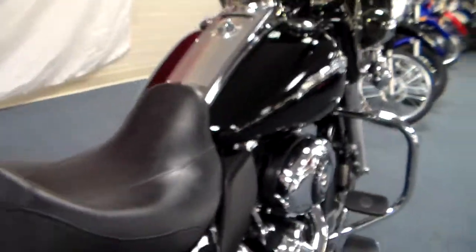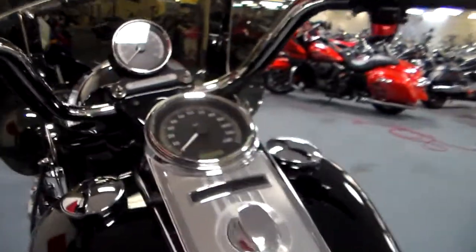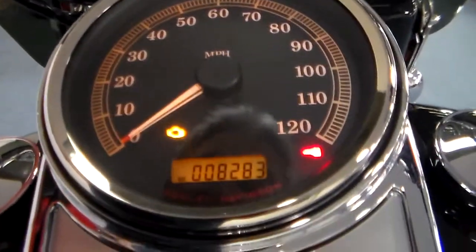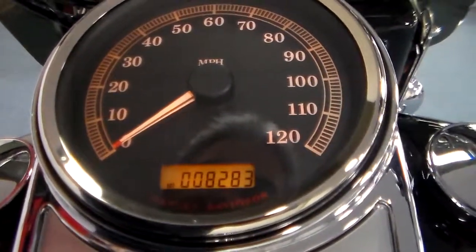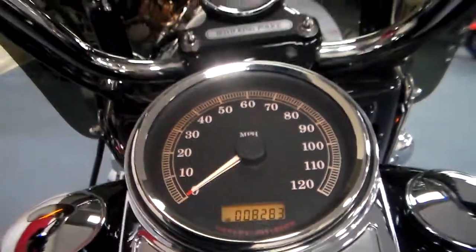Of course you're going to be shocked by the mileage, and it's going to be a good shock. Come up here, flip her on — and as you can see, 8,283 miles. That's it. Very low mileage bike.